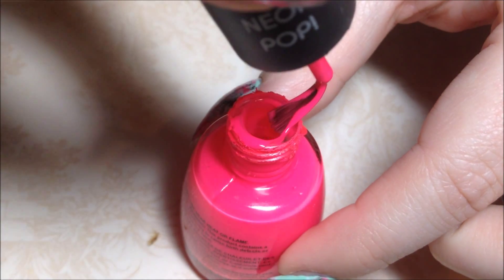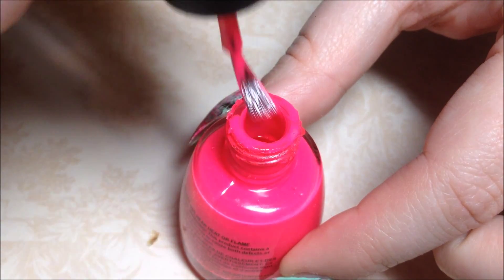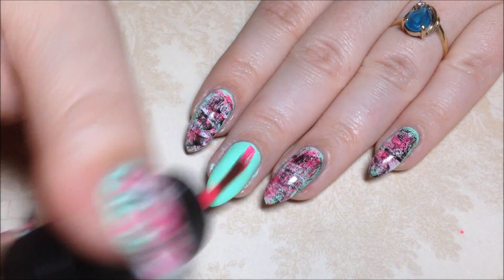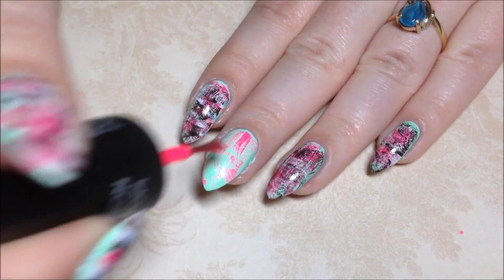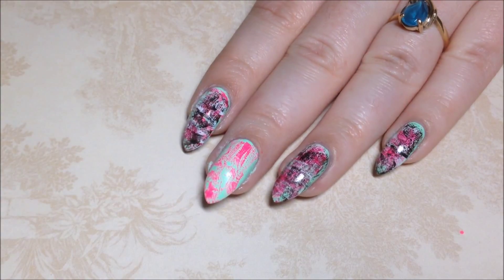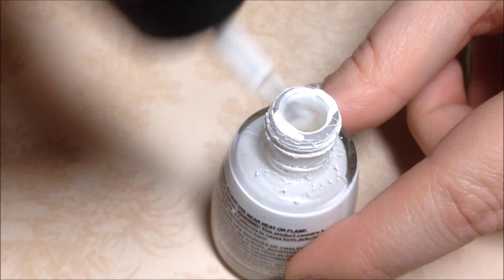Starting with the pink, you're just going to take the brush and wipe it off on the bottle as much as you possibly can so that you have a dry brush. Then you're just going to drag it quickly down the nail to create these streaks. Then we repeat that process with the white, wiping off the bottle as much as possible.